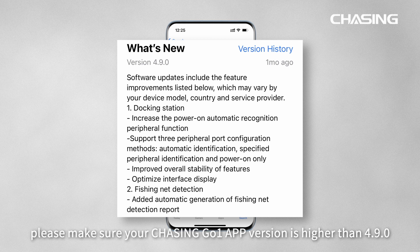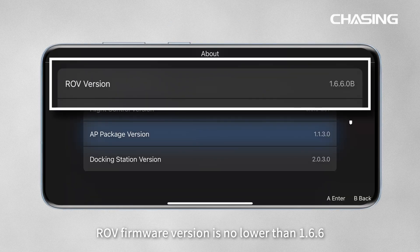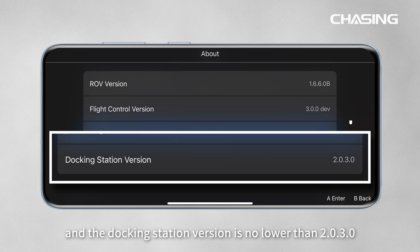Please make sure your Chasing Go 1 app version is higher than 4.9.0, ROV firmware version is no lower than 1.6.6, and the docking station version is no lower than 2.0.3.0.